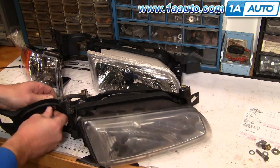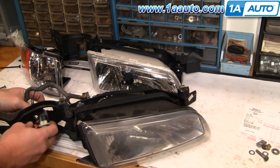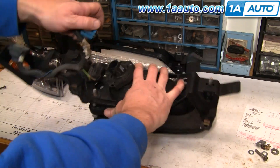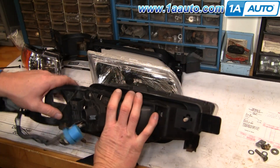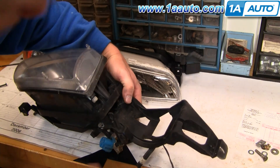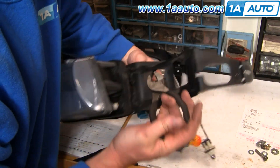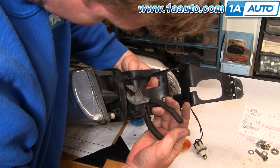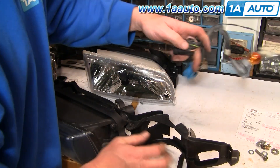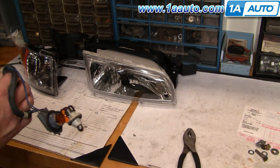Pull this harness back and then out. Disconnect here, and then just use some pliers, squeeze this tab, and the harness comes off. Set your old one aside.